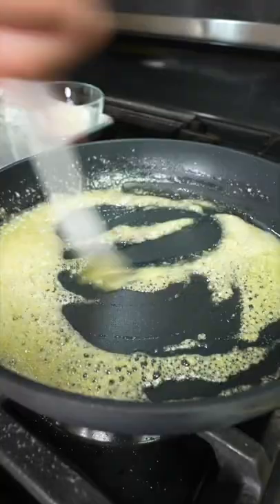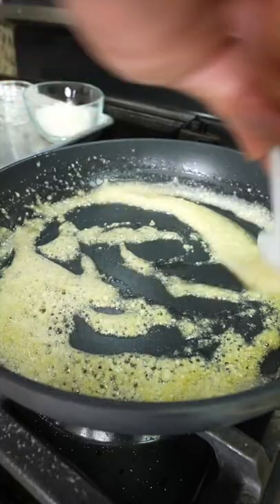On today's menu, we're making garlic noodles. Start by adding oil, butter, and minced garlic, then fry on low until the garlic turns a light blonde color.